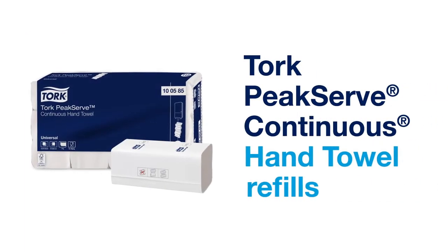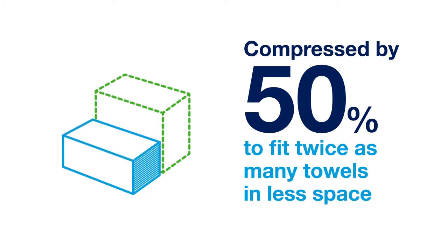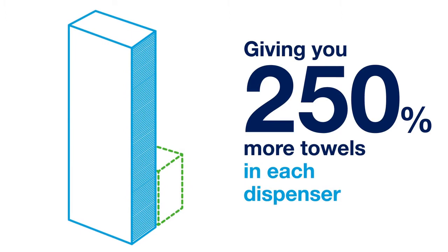Tork PeakServe Continuous Hand Towel Refills are compressed by 50% to fit twice as many towels in less space, giving you 250% more towels in each dispenser.